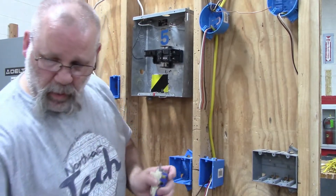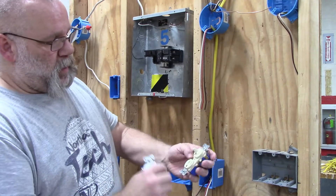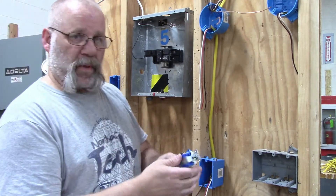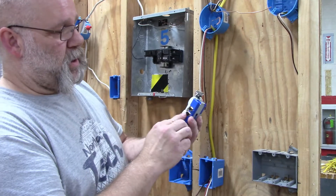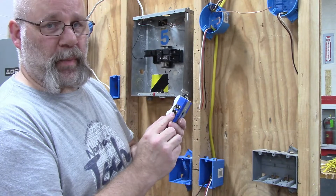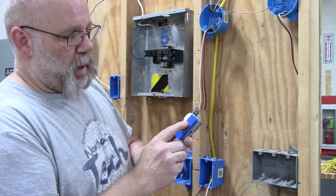I have two switches that need neutral. One has a little light on it, and one has a plug and a little light. On the back of the switches you can see they have two black screws. The black screws are going to be for your hot wires.